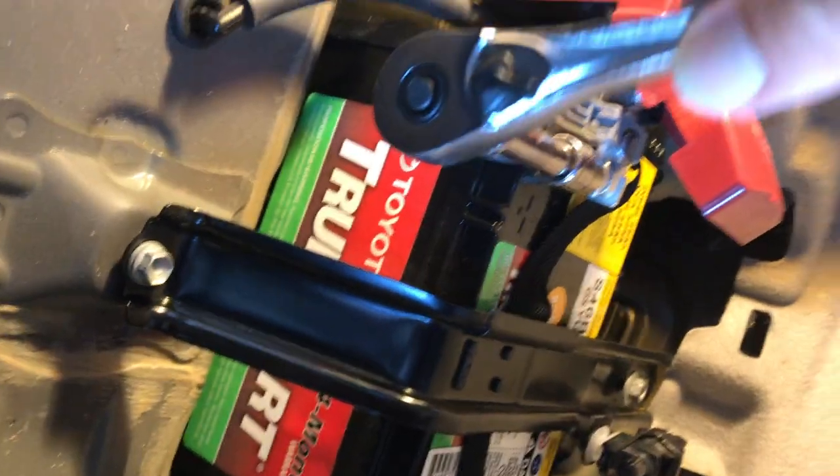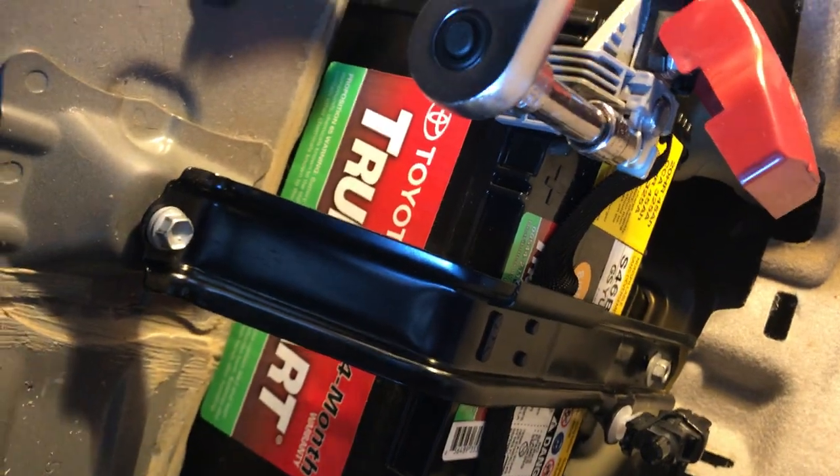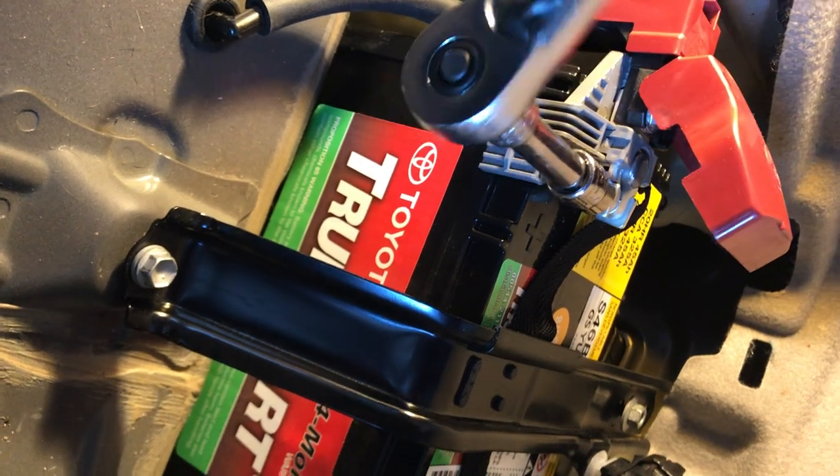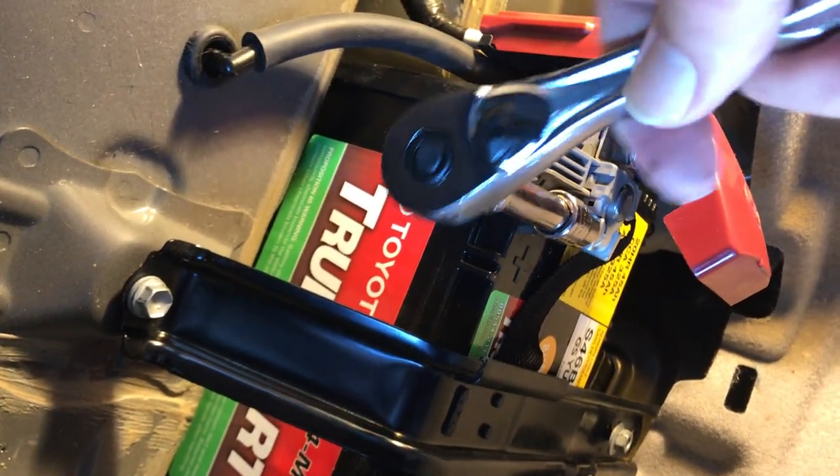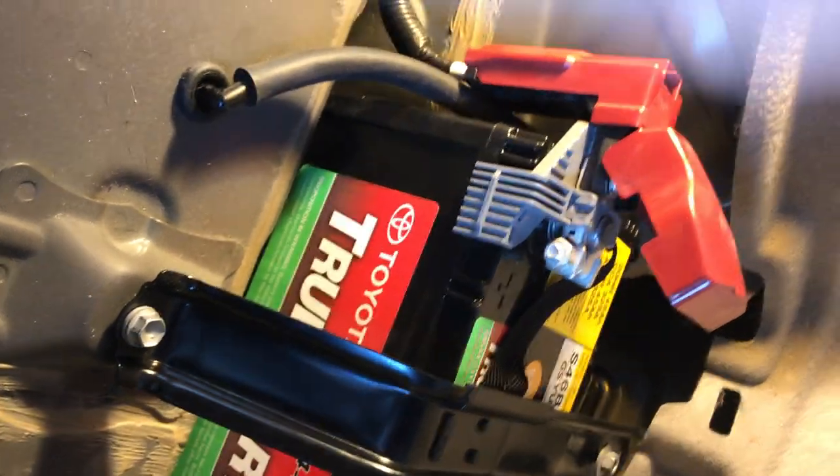It sparked — look at that spark right there! So I'm not being very careful. Don't do this one with the negative already connected — do this one first with the negative unconnected. Don't do it like this.